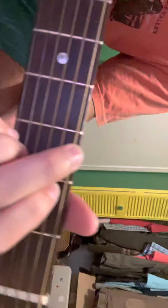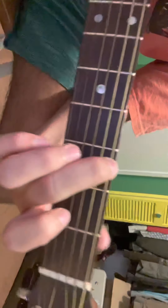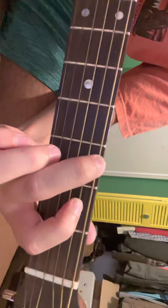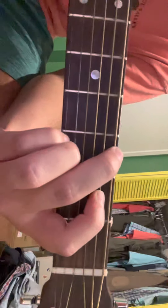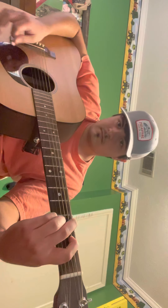So this G chord: you're going to want your middle finger on the top string, third fret; index finger on the fifth string, second fret; and then your ring finger and your pinky finger on the first and second strings. Then you're going to want to play it — it's going to sound like this.